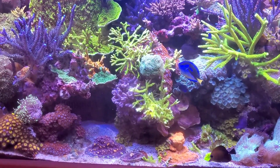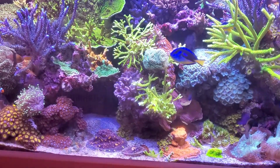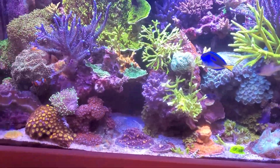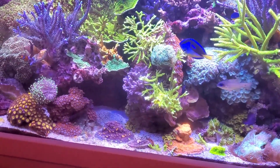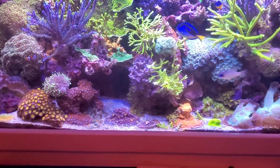I'll do a update on my frag tank later on, but right now I'm going to go down to the basement and remove the collection cup, then we'll go from there. Stay tuned.